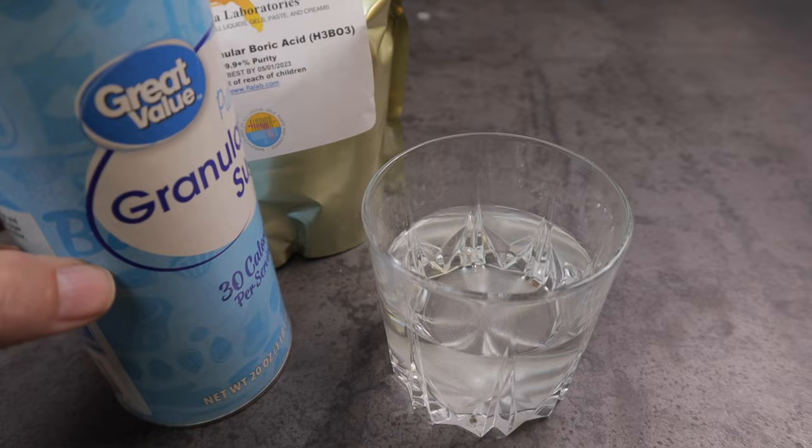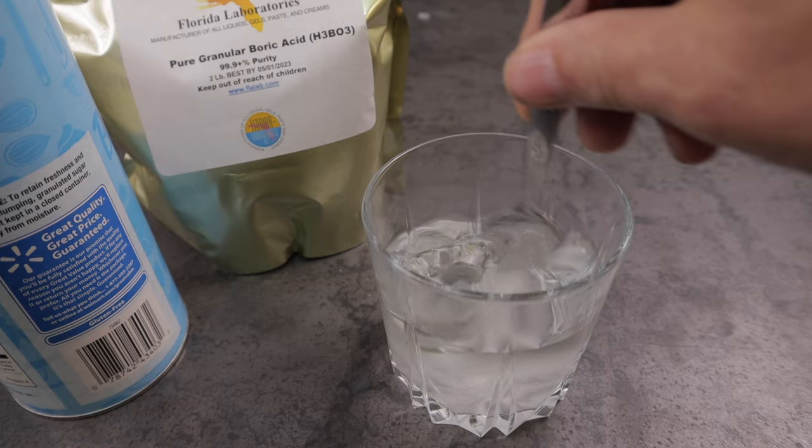First I just take a cup with some warm water in it and then I'll take just some regular granulated sugar, pour a couple of teaspoons of sugar in the warm water and stir that up until it's all absorbed.